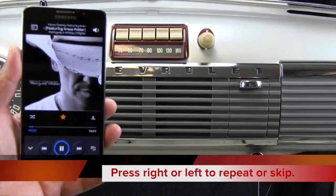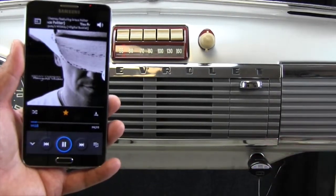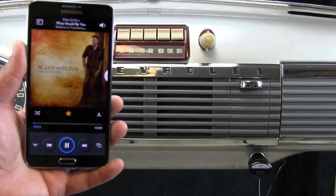Press the left or right buttons to repeat a selection or skip to the next song. To pause and unpause, press the center button.